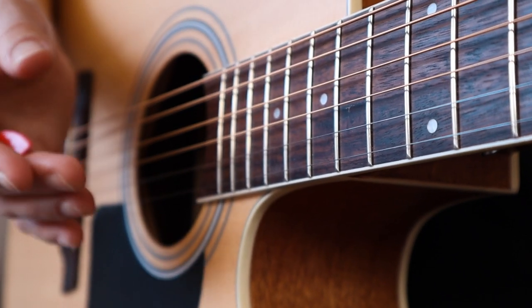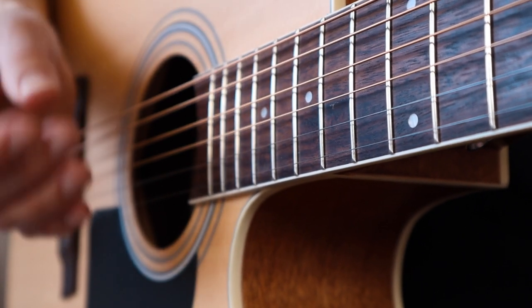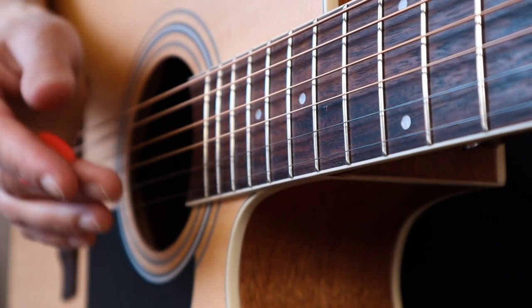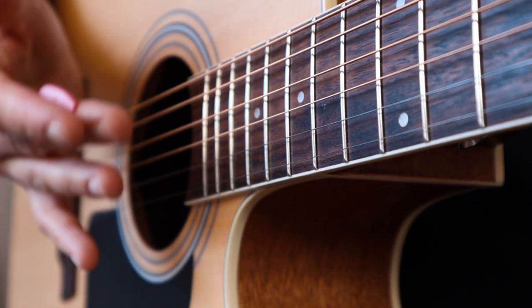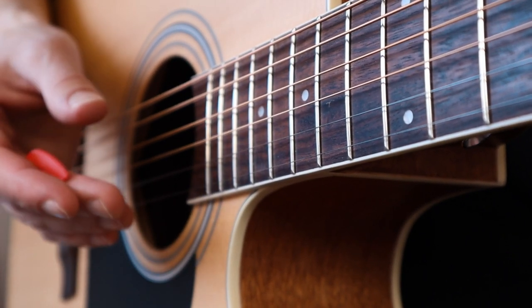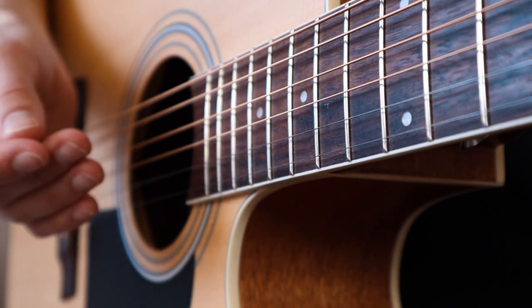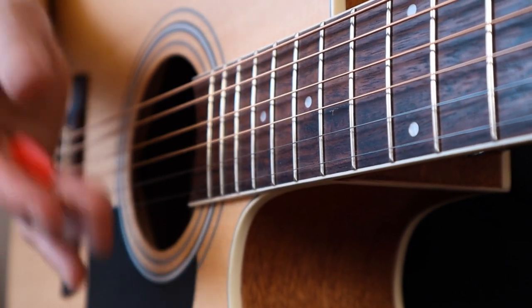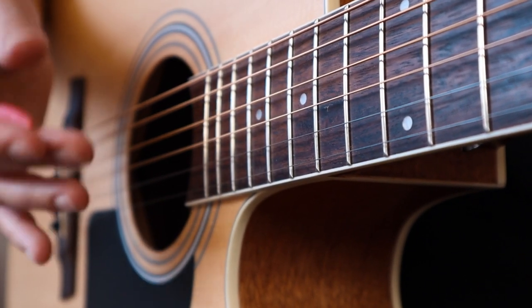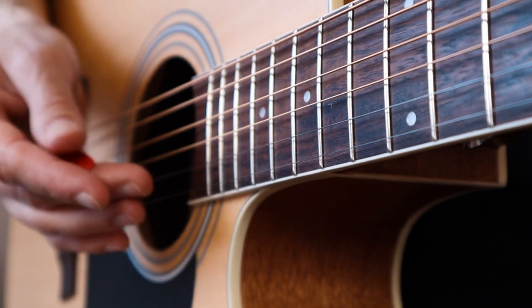Before I show you how to hold a guitar pick, let's talk about a few other related topics first. Regarding the material that guitar picks are made of — which can be nylon, stone, plastic, rubber and so on — I really can't say what's best for you. This is more of a personal taste and preference. All different materials will give you a different tone and feel. You just need to find what you like and prefer.